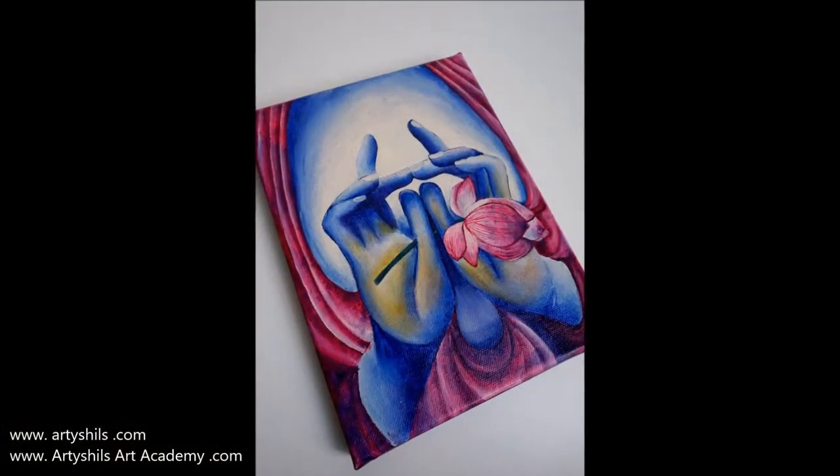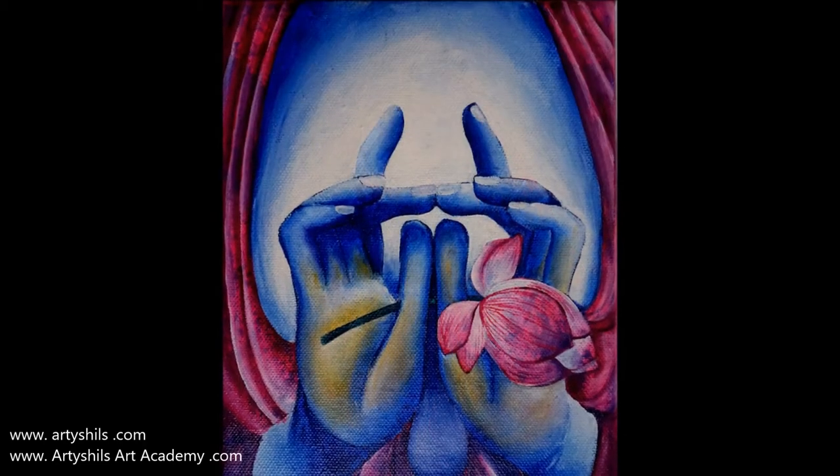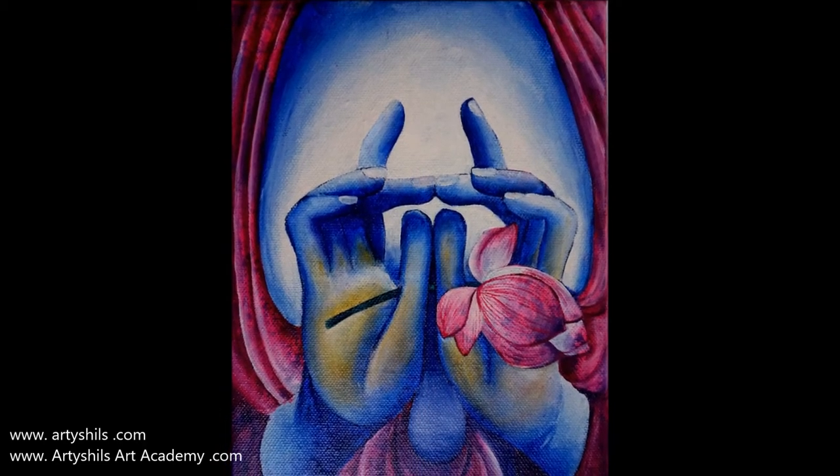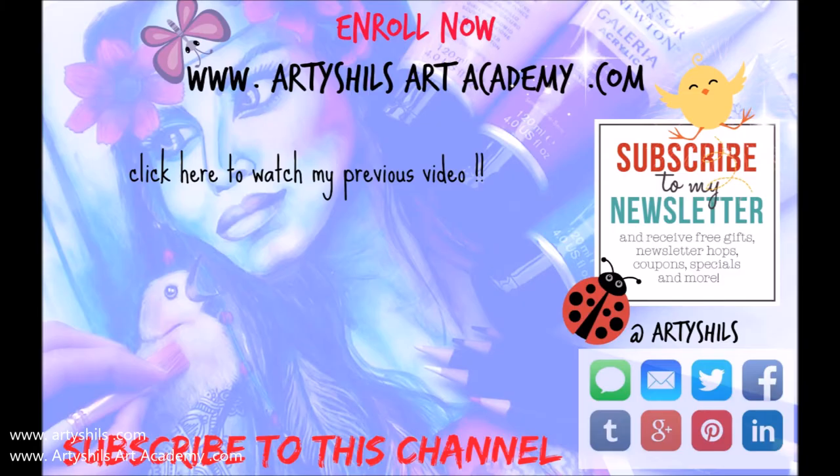I really hope you enjoyed this video. If you did, don't forget to give it a thumbs up and share it with your friends on Facebook — I would truly appreciate the support. Till I see you next time, bye and happy creating!